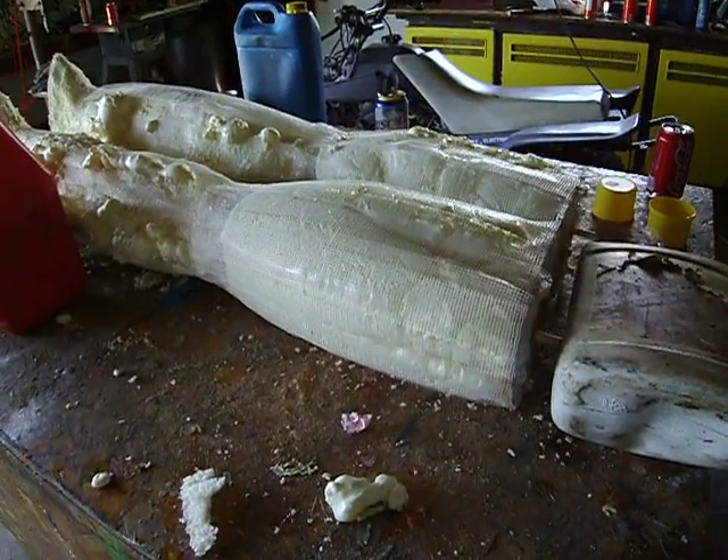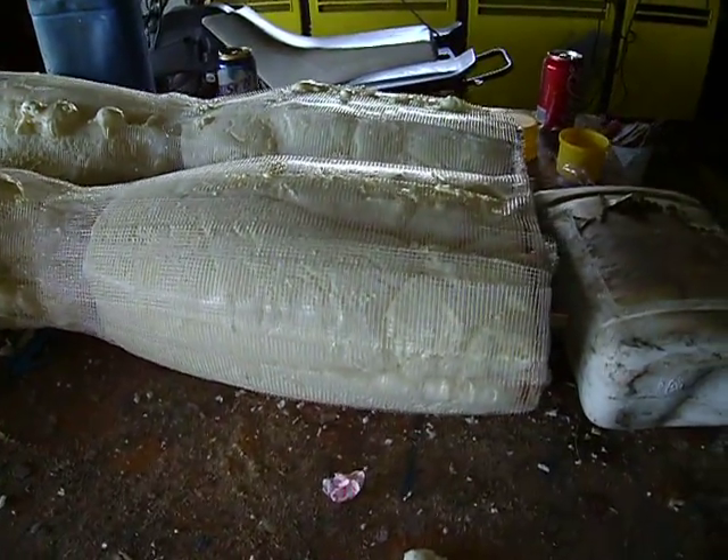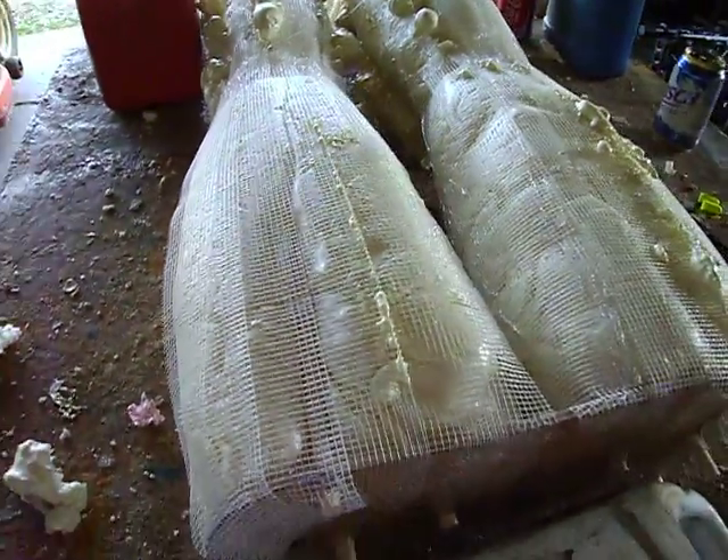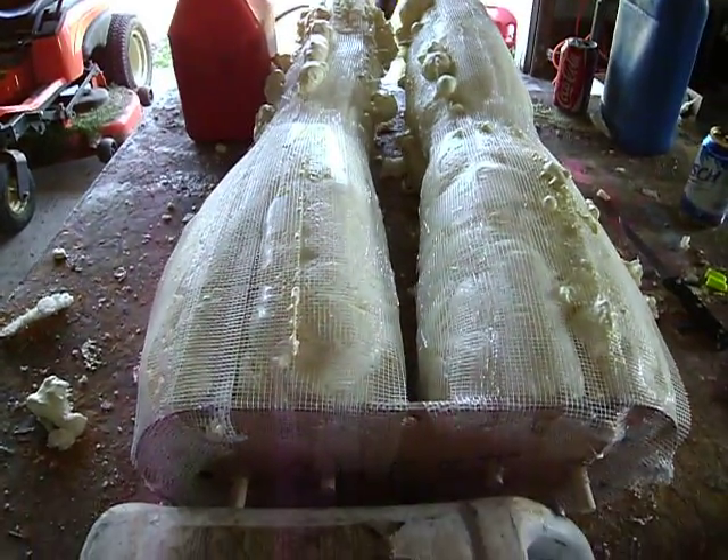All right, just got done cutting grass, and before I did that I shot this foam in there. It looks pretty good. We had to turn it upside down to get it on the table, though — we're going to have a couple of issues coming up.